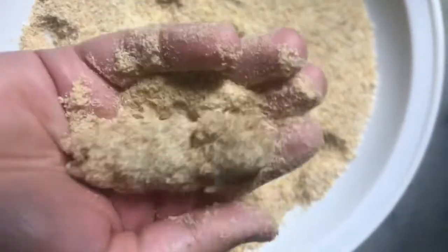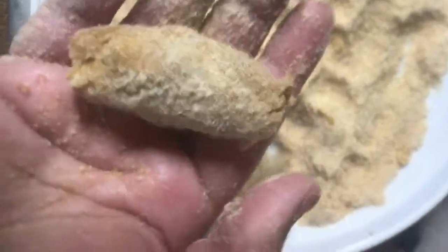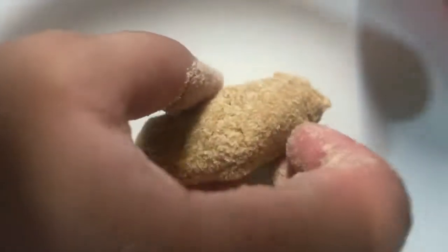You can freeze the rolls for up to 6 months. Freeze them on a plate first, then transfer them into a zip-lock bag for storage.